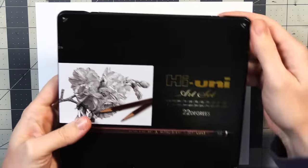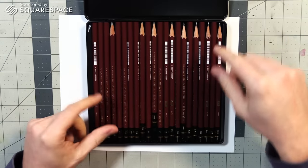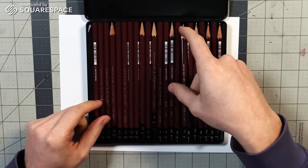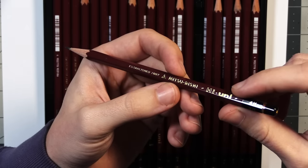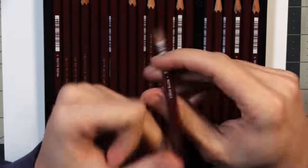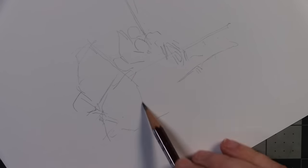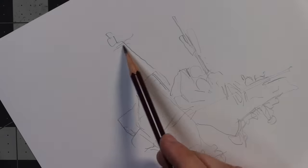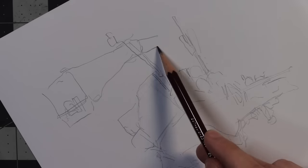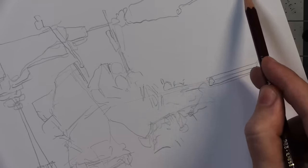All right, how about a little pencil drawing in this video brought to you by Squarespace? As you can see, I have a bunch of pencils here, and I haven't even sharpened more than half of them yet. There's just such a wide range of hardnesses and softnesses in this pack I have. I like pencil drawing because I can do the nice little gradients of shading, and you can still do the crisp lines if you sharpen the pencil.